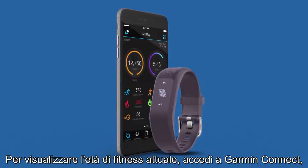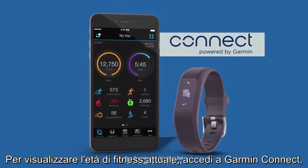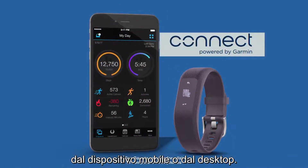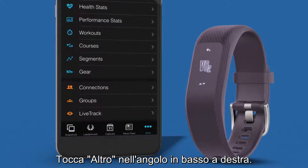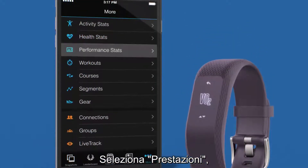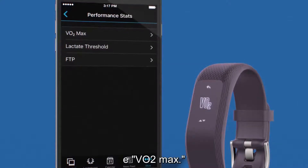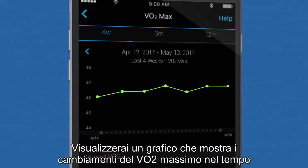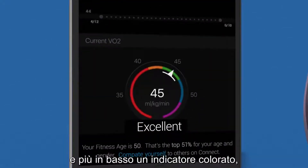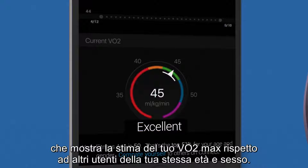To view your current fitness age, log on to Garmin Connect either on your mobile device or on your desktop. Tap More in the bottom right corner, then select Performance and VO2 max. You'll see a graph illustrating any changes in your VO2 max over time, and below that, a colorful gauge showing how your VO2 max estimate ranks against others in your age group and gender.